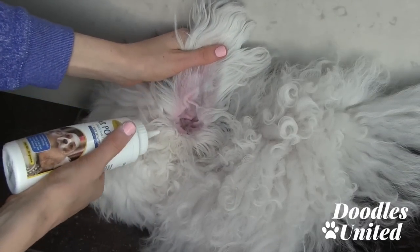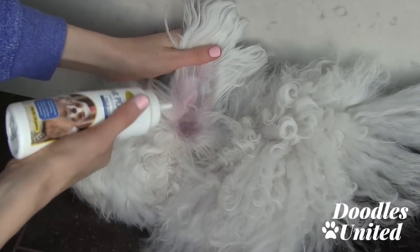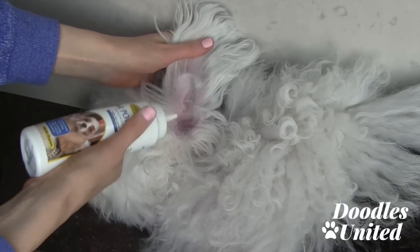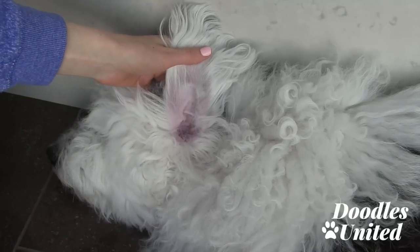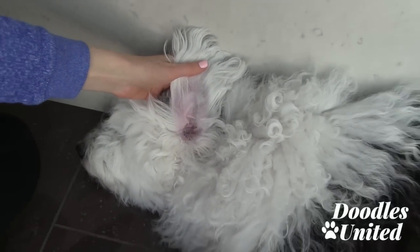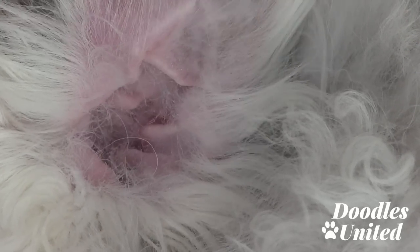Use this ear powder and just gently dust it so it comes out nice. You can see it sort of dusts and lets you see all of that excess hair that needs to come out. I'm going to zoom in so you can get a better visual of all that fluff that we should really be getting out of his ear.